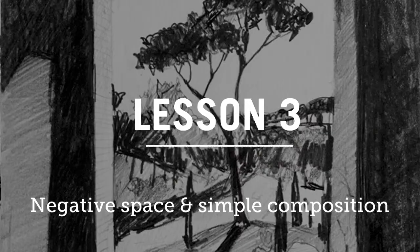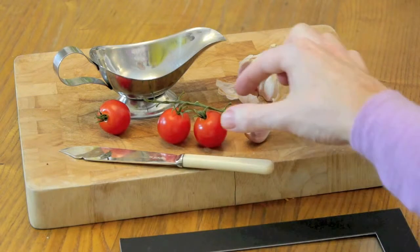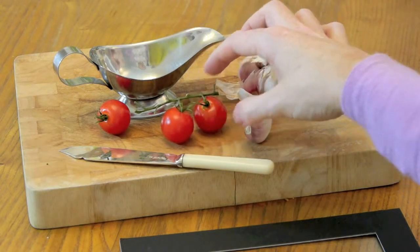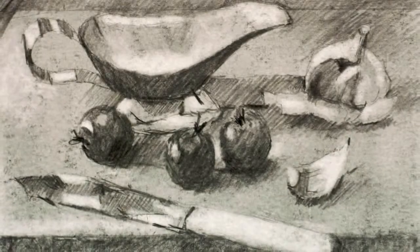Then we looked at negative space and how it's quite amazing just looking at the negative space and drawing that — a positive form will come out of it. And also how important negative space can be to create a balanced composition and lead the viewer's eye throughout your picture.